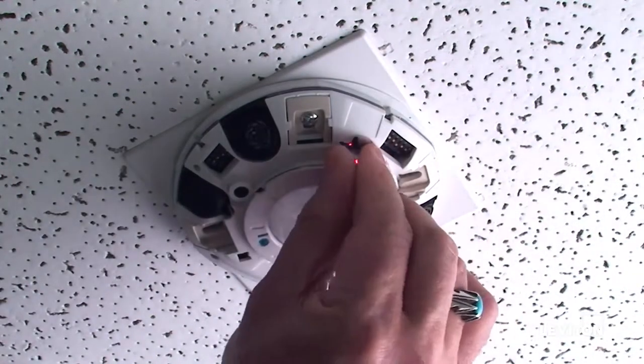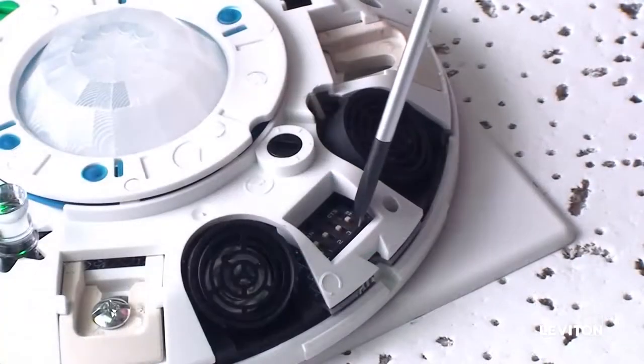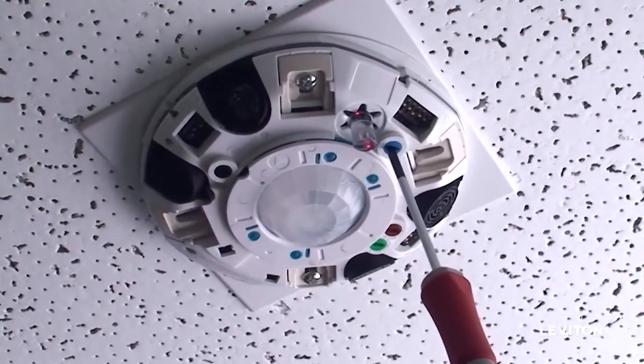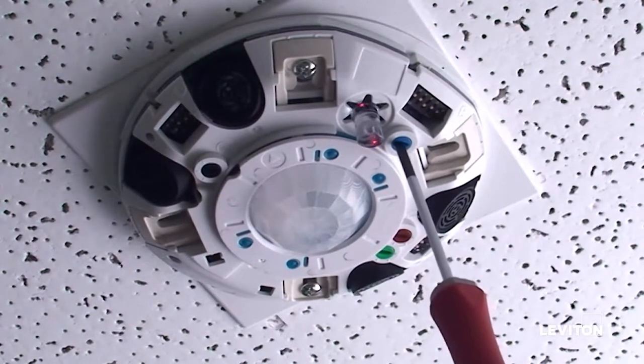Replace the flat light pipe with the angled light pipe. Ensure dip switch C4 is in the on position. Turn the blue knob clockwise to the 1x position and counter-clockwise to the set position. This will initialize manual calibration.